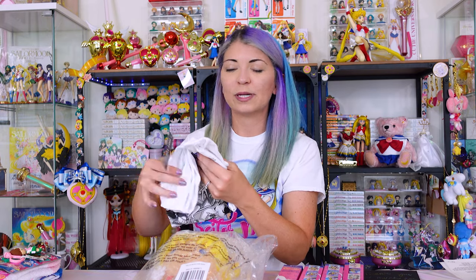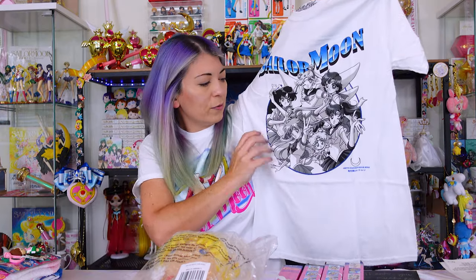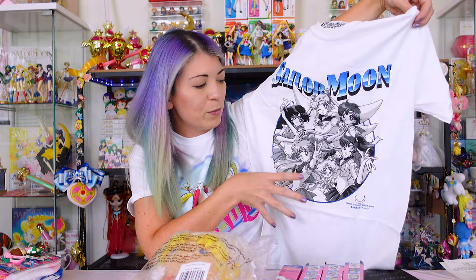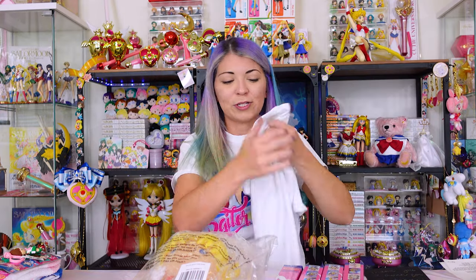I'm so excited to finally open this shirt — I've been wanting to wear it for such a long time. It's a regular t-shirt from Hot Topic, $22.90, and it's called the Group Assemble Tee. I got a small since it was listed in men's sizes. I really wanted it because of the shadowing detail in the design, and I like that it's black and white with just a little bit of blue — not super bright and colorful like the tie-dye shirts we've been getting lately. I love that it has Eternal Sailor Moon and Chibi Chibi, since there's not a lot of licensed merchandise that features Chibi Chibi. It's 100% cotton, so keep in mind it will likely shrink a little bit.